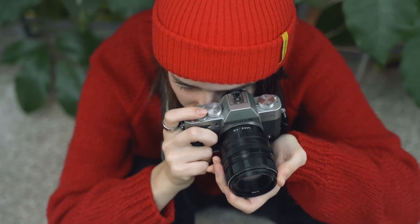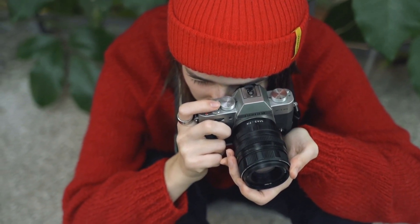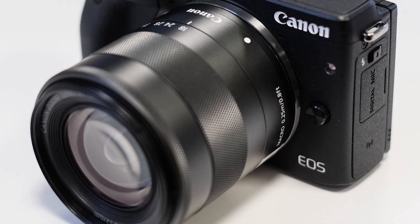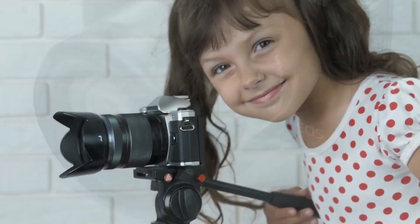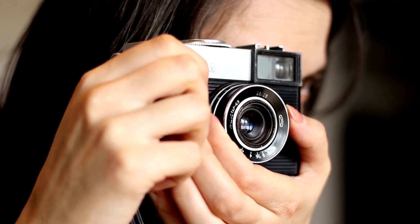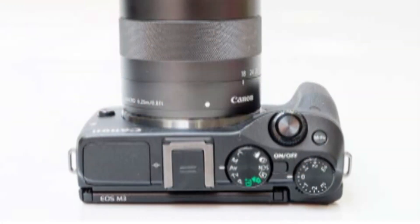The LCD is 3 inches in size and boasts a high 1040K resolution. Furthermore it's a touchscreen, though you wouldn't automatically know it from looks alone, as we also get the basic physical controls ranged alongside it. Otherwise the EOS M3 layout is pretty much business as normal for a consumer-level compact camera.